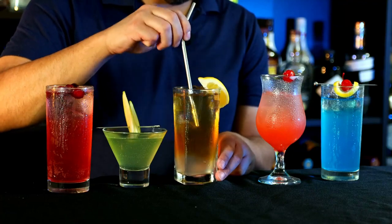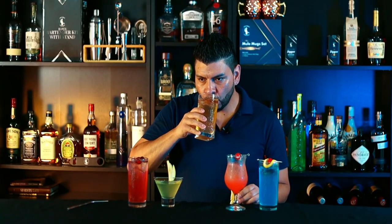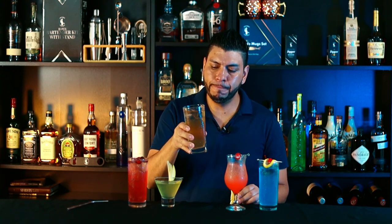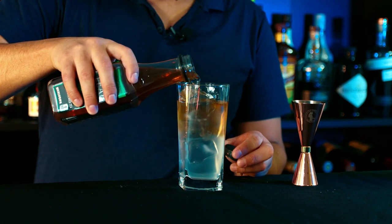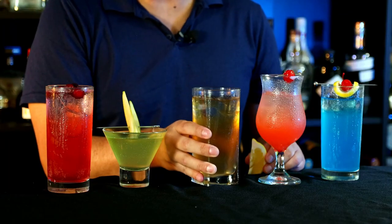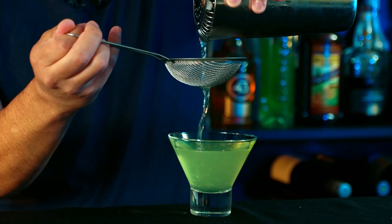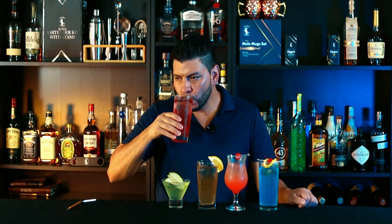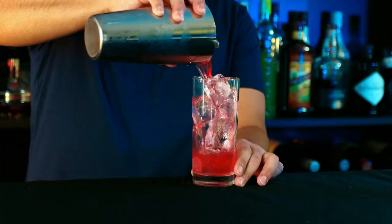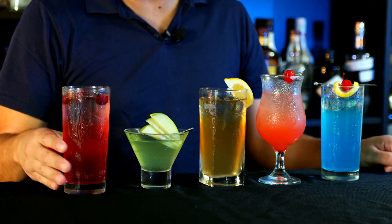Let's try this next one. If you've ever had an Arnold Palmer, you're definitely going to like this one. You can't go wrong with vodka, lemonade, and iced tea — it's really easy to make. I'll give it 8 out of 10. I can definitely taste the apple and it's a bit sour. I'll give it 8.7 out of 10. This last one is refreshing, a little bit bubbly, and I can definitely taste the cranberry. I'll give it 9 out of 10. Overall, the Peach Punch was my favorite — super delicious cocktail.